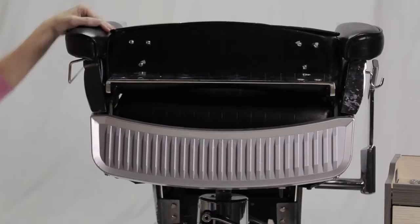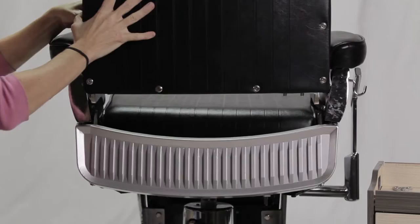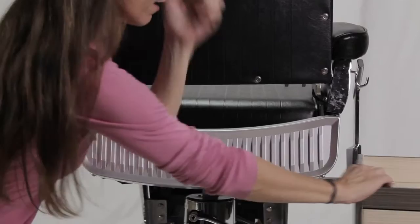The next step is to put the seat back directly onto this bracket. We're just going to line the screws up with the holes on both sides until it falls into place.